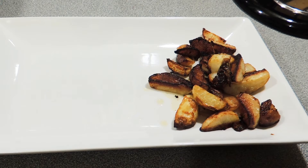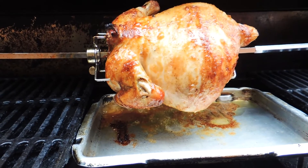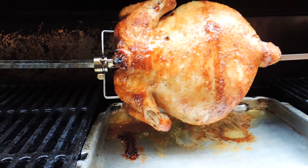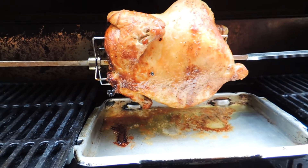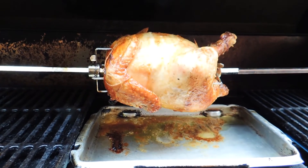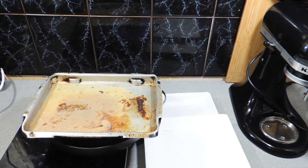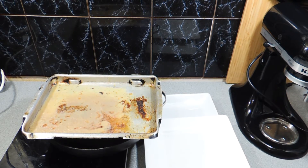The first thing we need to do is get some chicken schmutz. If you go back and have a look at my herby spit roasted chicken, you'll see I put a little tray there — all that fat coming out of the chicken along with the salt and seasoning put on top. Just leave that there, let it collect, then put it in the refrigerator overnight to firm up.